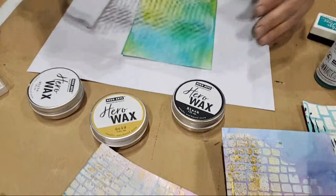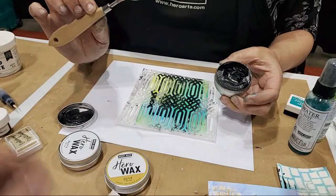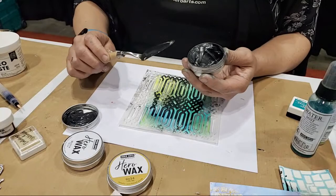I'm going to take this stencil and use the black wax with this brand new palette knife from Hero Arts. It's metal with a wooden handle. The shape is perfect because for smaller tins of product like this, it's the perfect size and shape so you can dig deep into a smaller product container and get what you need.